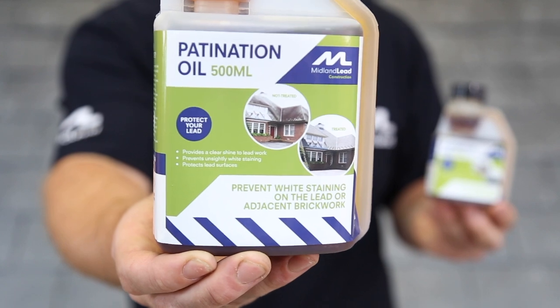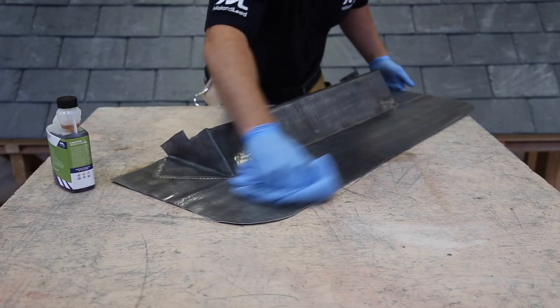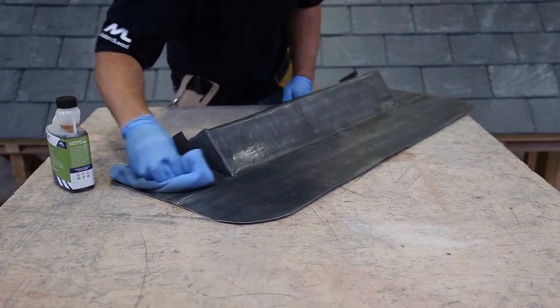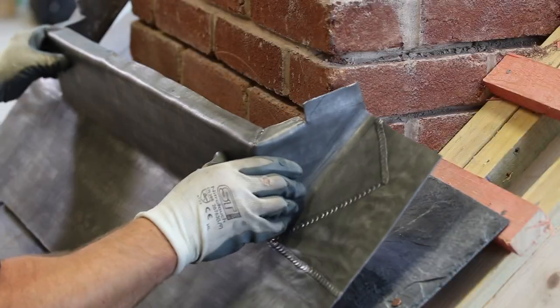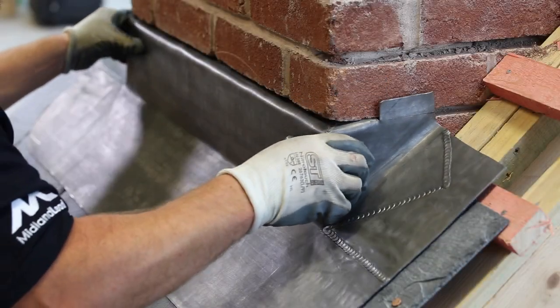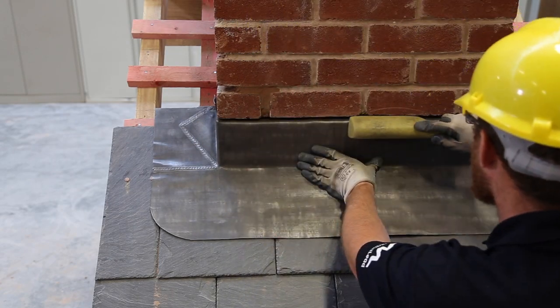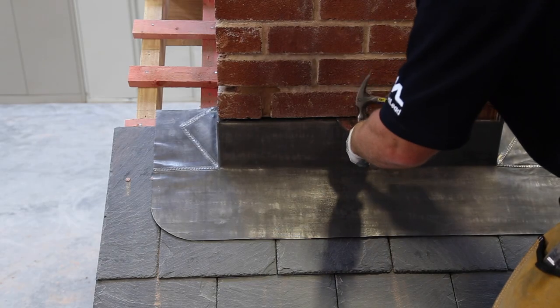You'll need to patinate your pre-made flashing, applying a thin layer evenly to both sides. Do this before fixing it in place, and allow it to dry for 10-15 minutes to stop the oil from marking the slates. Once it's dry, present the flashing to the chimney breast and gently manipulate it into place. Then use a hammer and bolster to make sure the lead is flush with the brick, so that the joint can be remortared.